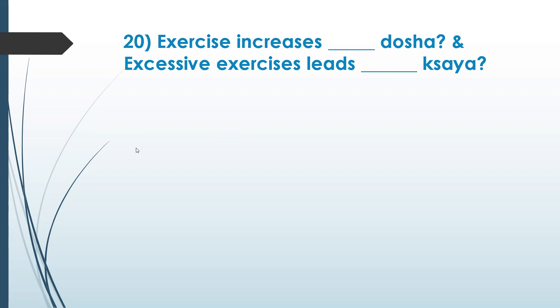Along with fat, exercise also decreases your muscle. Fat is made here — that also gets affected. So vata increases and kapha decreases. This is one of the things you should normally remember — it's basically the three dosha concept.